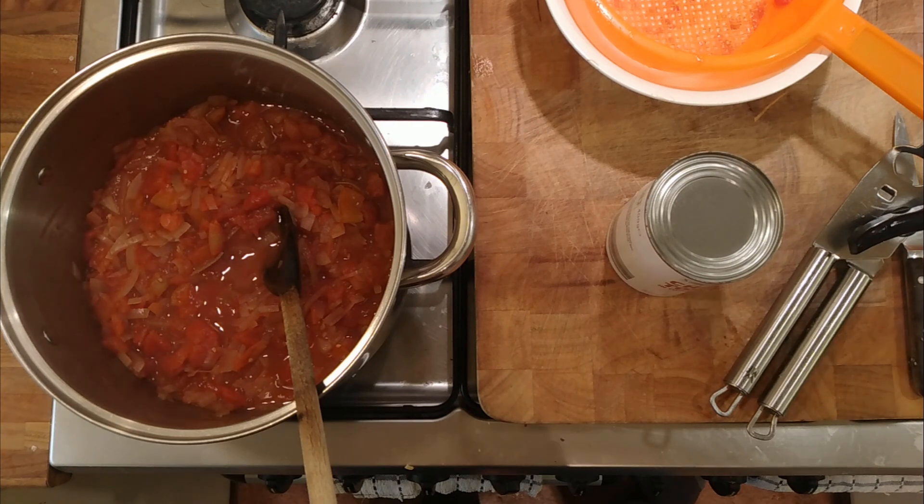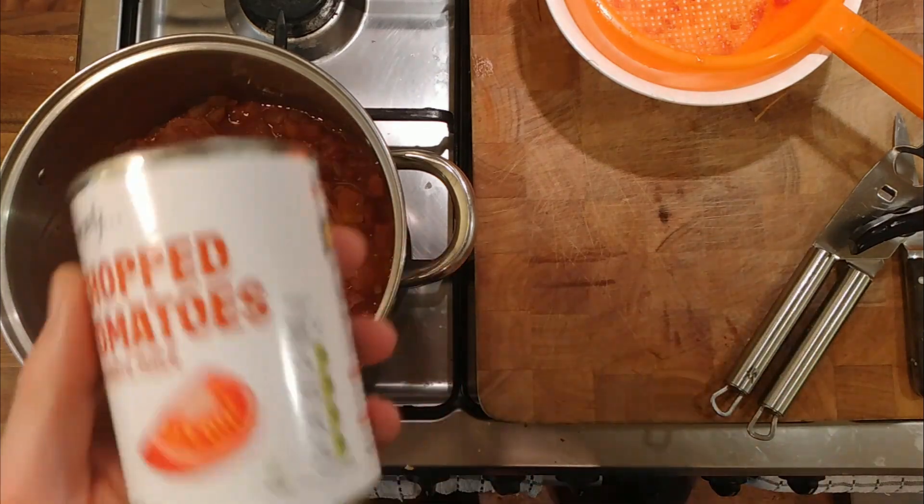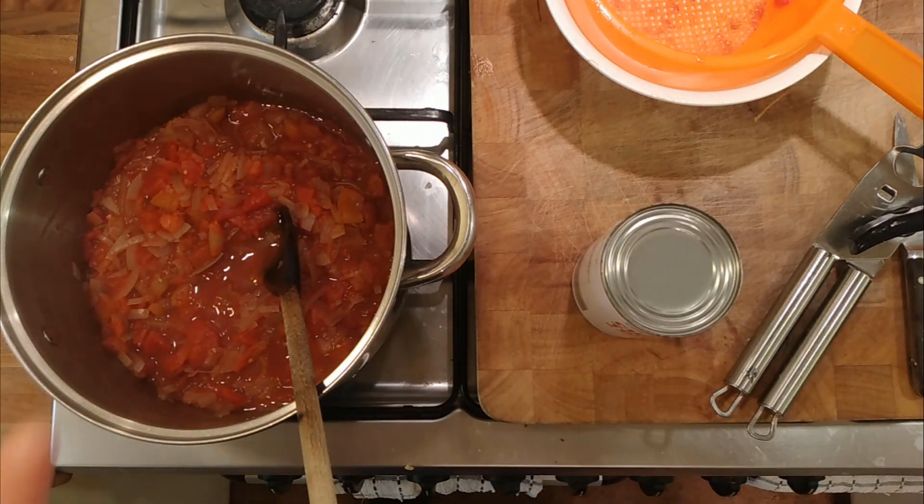And it got me thinking that when you make a ragu — a meat sauce really — and you cook the tomatoes down and make a tomato sauce, would it kind of lift the flavour if we then put some tin tomatoes back in that hadn't been cooked down, like stewed?